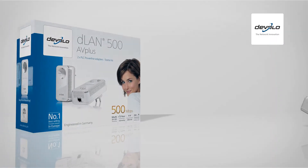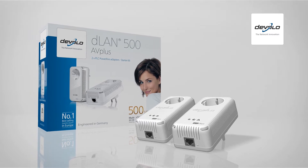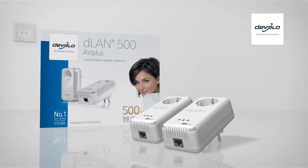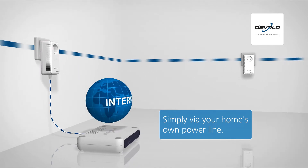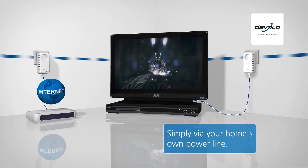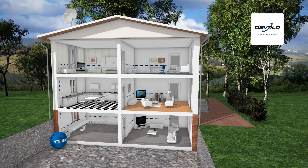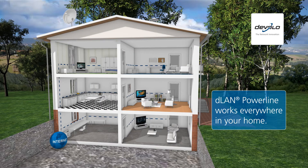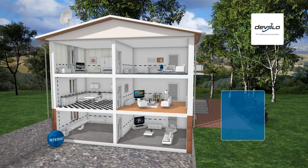Very simply, with Powerline adapters from Develo. The D-LAN adapters are especially easy to install and transmit the signal quickly, securely and reliably to desired devices, such as in home offices or living rooms. D-LAN Powerline works everywhere in your home, as it uses the building's own Powerline as the connection.